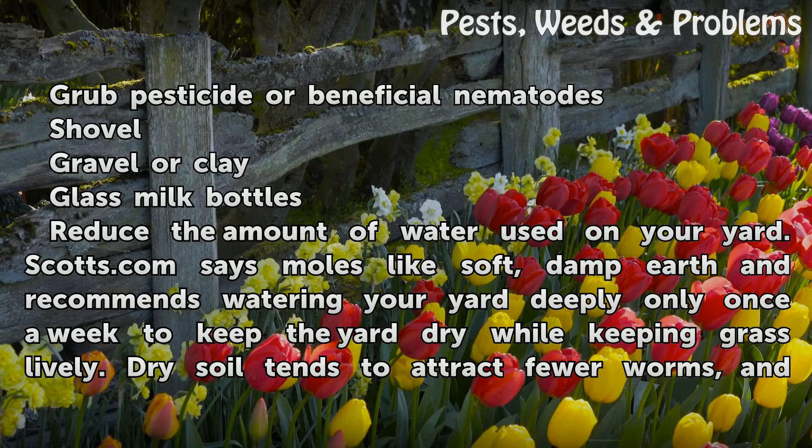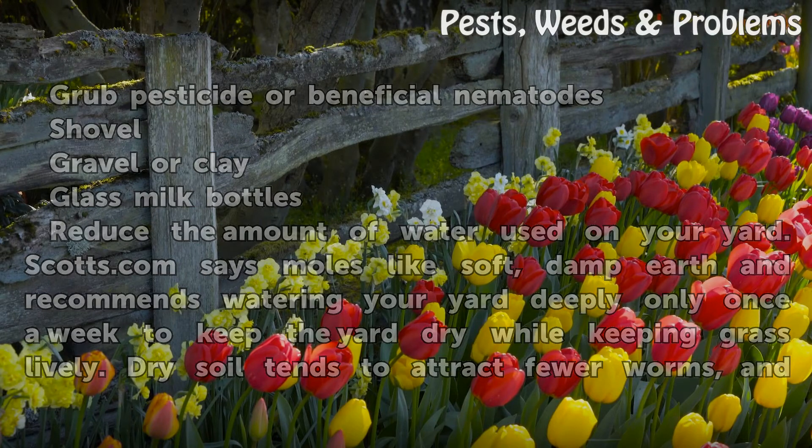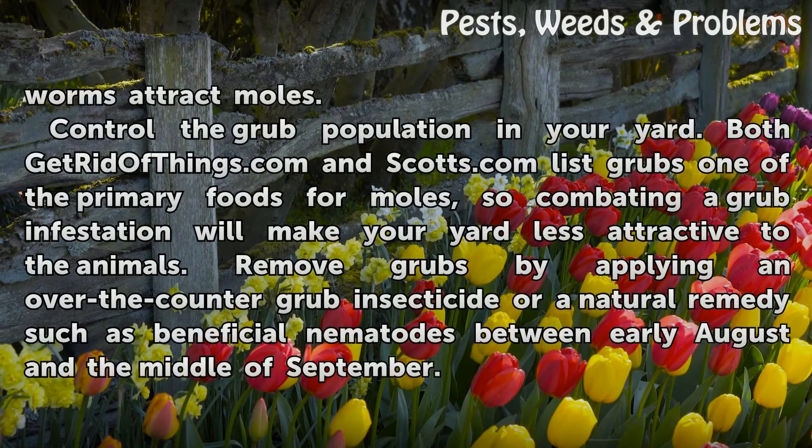Reduce the amount of water used on your yard. Scotts.com says moles like soft, damp earth and recommends watering your yard deeply only once a week to keep the yard dry while keeping grass lively. Dry soil tends to attract fewer worms, and worms attract moles.